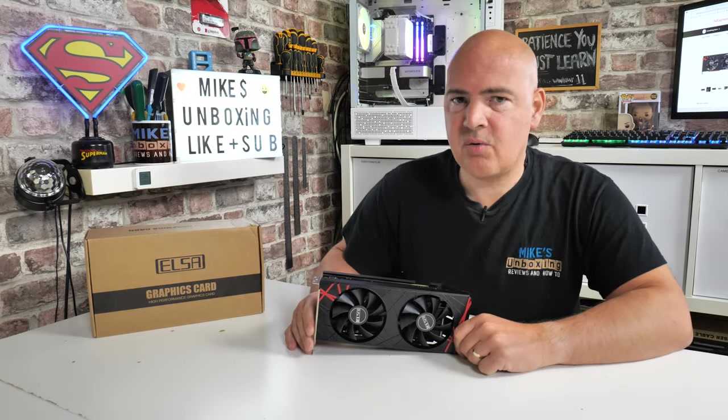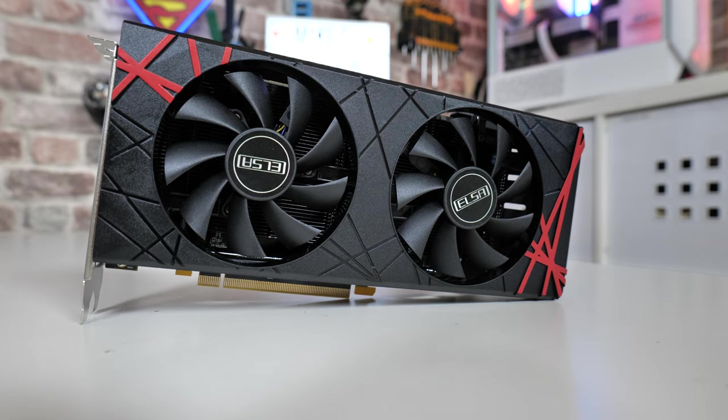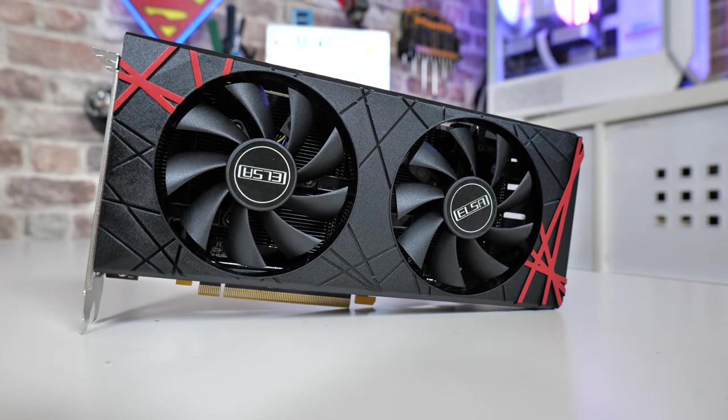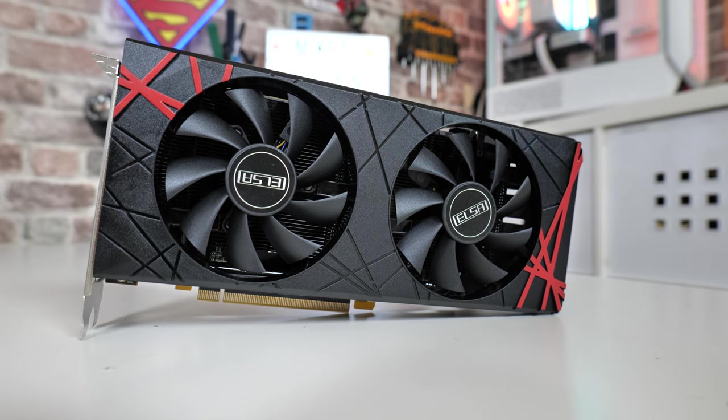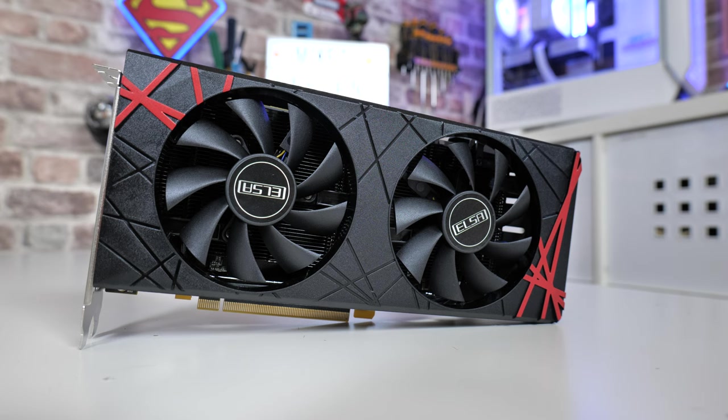Hi, this is Mike from Mike's Unboxing Reviews and How To, and on today's video we'll be taking another look at the ELSA Radeon RX 580 8GB SP2048. This is an absolutely astonishing card for somewhere in the region of about £50. Absolutely unbelievable — keep watching to find out more.